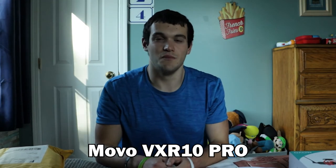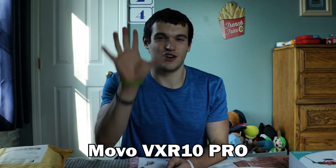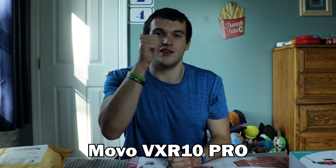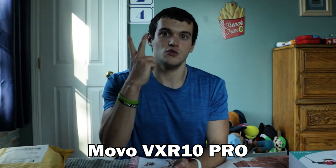Now you're all hearing the Movo VXR10 Pro. The TRS cable is working, so we're getting the audio just as good as we thought. Is it better, is it worse? Leave it down in the comments below — which sounds better in your personal opinion? I just went back to the camera and heard the audio — it sounds very, very professional. It sounds really crisp, and that's why super cardioid picks up so much in the front. I was getting really good audio.